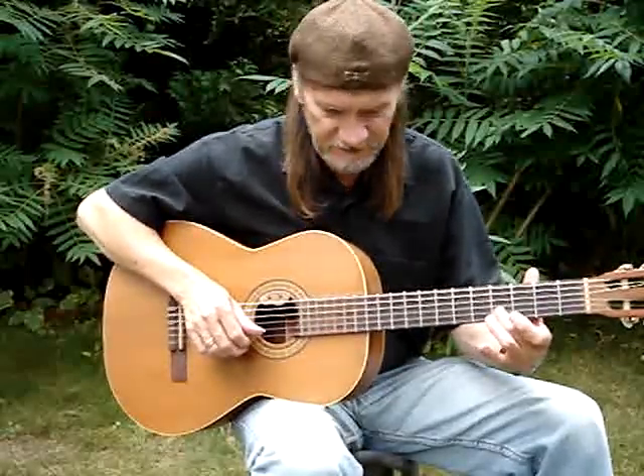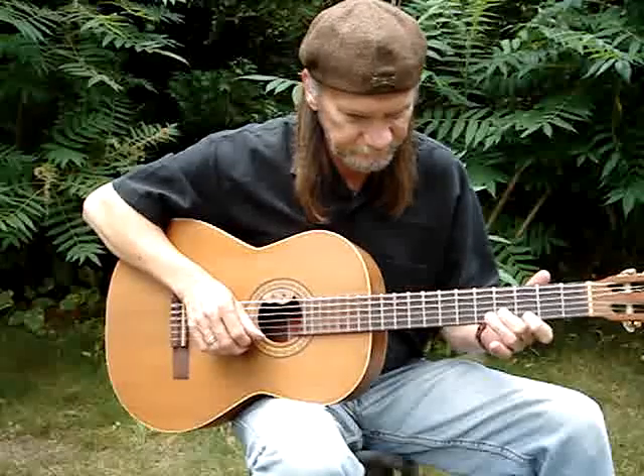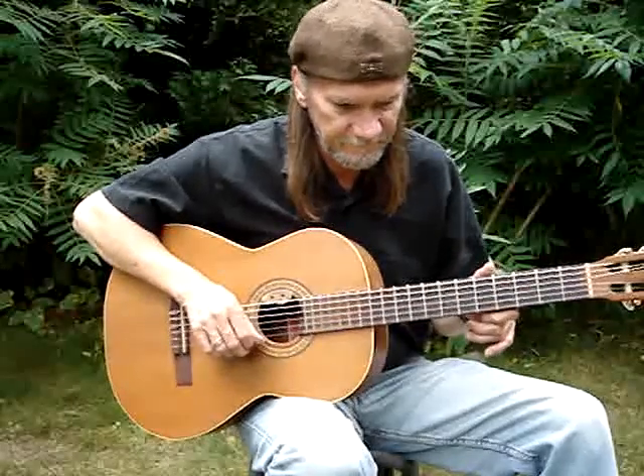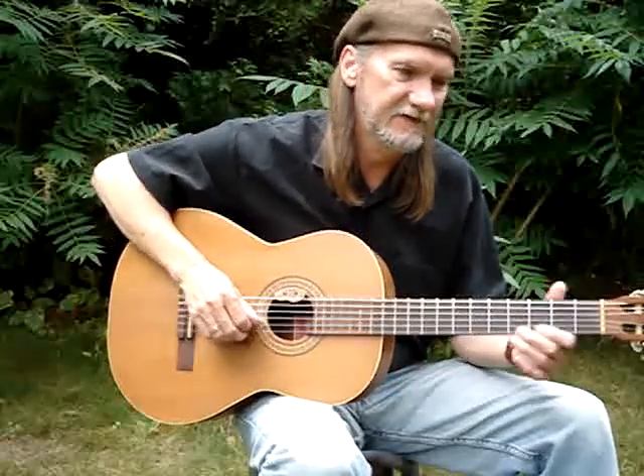Okay, we're on the 6th string, 4th fret, 1st string open, and that's it, and it goes to this thing.